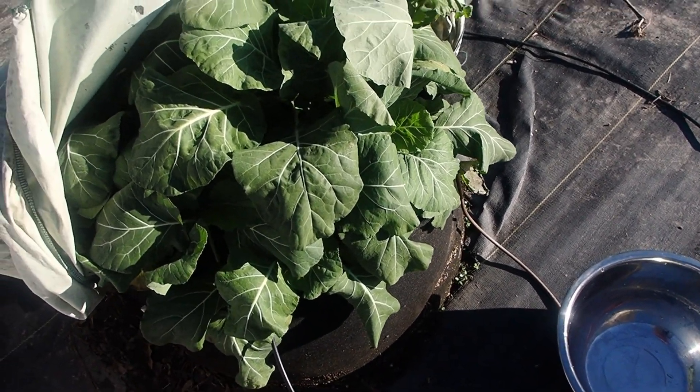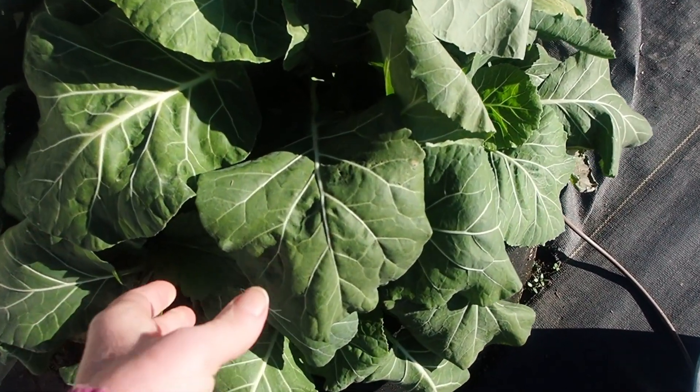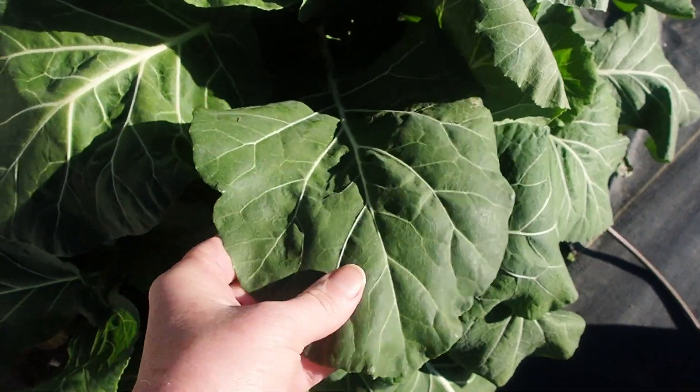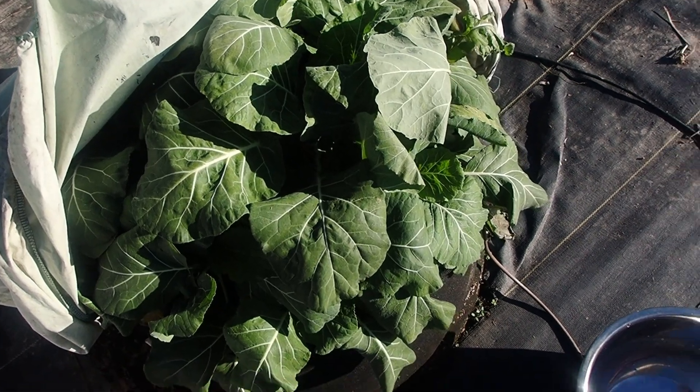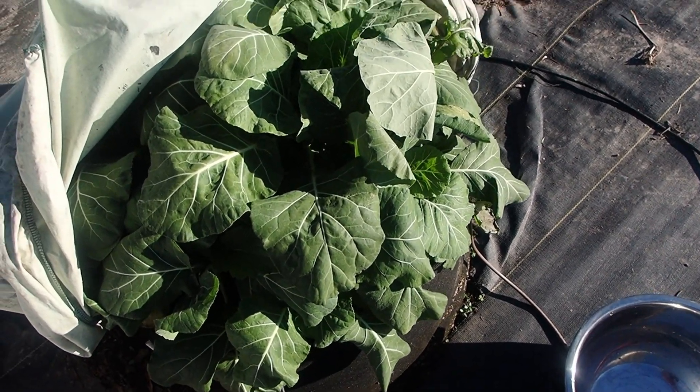I'm out here getting some collard greens. I'm just going to harvest this whole container. It's been covered and it looks great. The collard greens did really well, so let me go ahead and get these. We're going to cook a pot of greens.